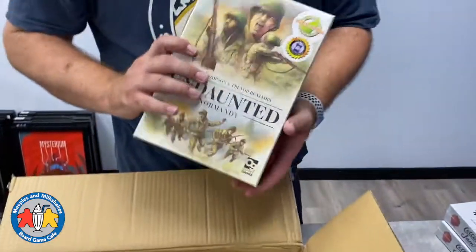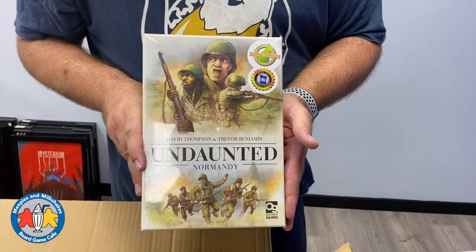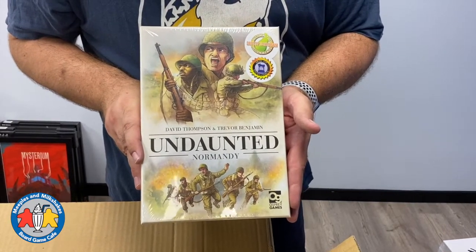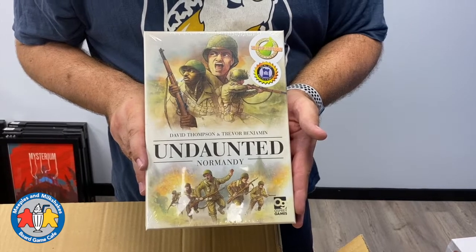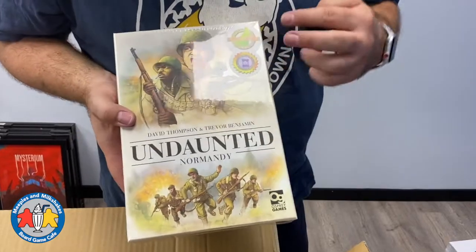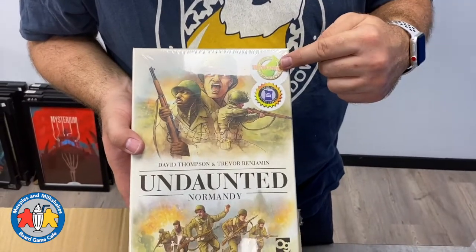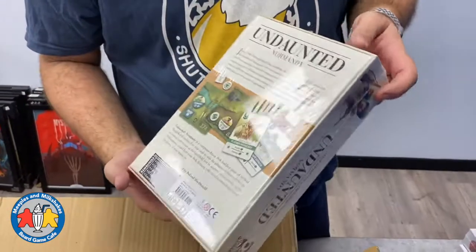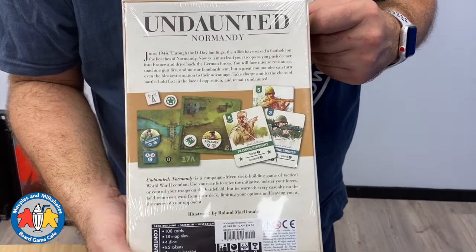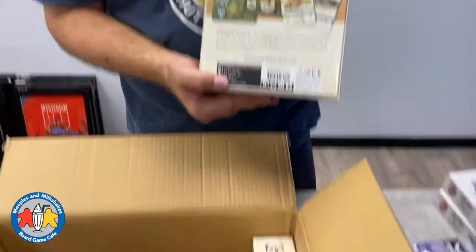Next up, this is actually not a restock — this is the first time we have this. We missed the previous shipment back in April and so we've waited a long time. We do have Undaunted North Africa, but here is the original Undaunted Normandy, which has the Seal of Excellence from Dice Tower and is recommended by Shut Up and Sit Down. There's a fantastic review by Quinns of Shut Up and Sit Down on YouTube, so definitely check that out. I think there's one more copy in another box as we go along.